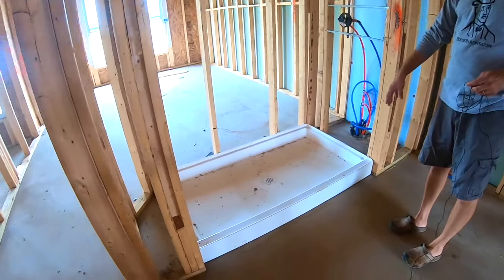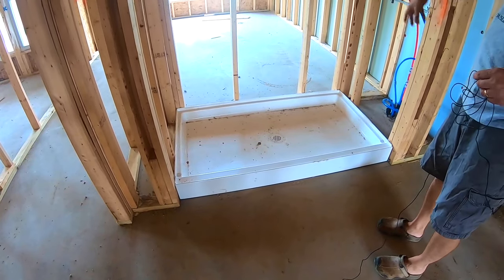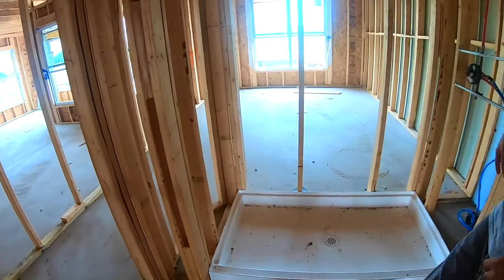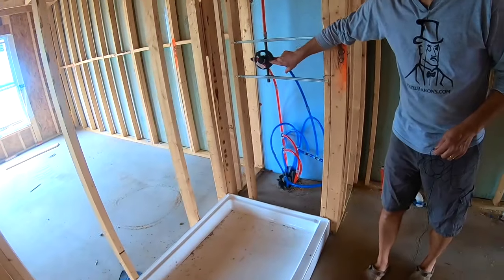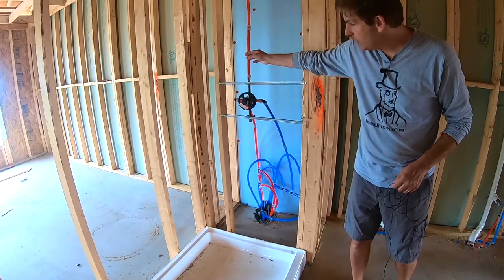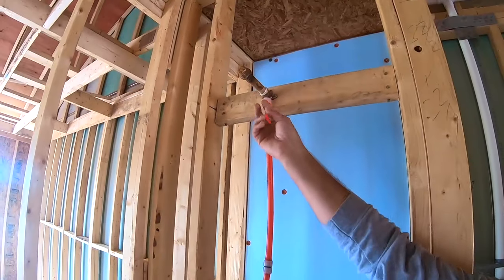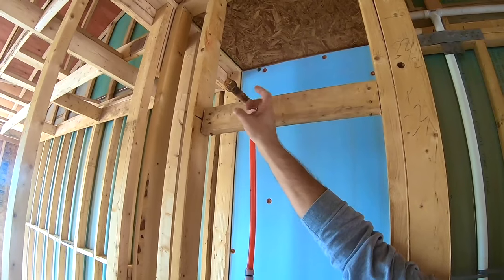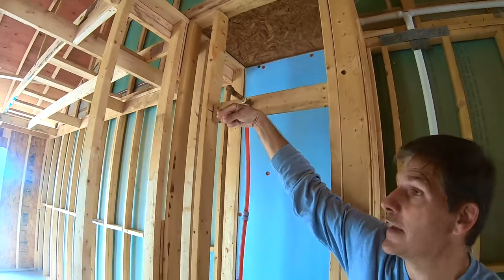Right here you have your shower pan in. I'm not sure if they're going to tile this, but it will have cement board all the way around it or some kind of waterproof board. Here's your shower valve that's already been plumbed in, awaiting its finish. And here is for your shower head — eventually they'll take this off and put in a shower head that'll stick out.